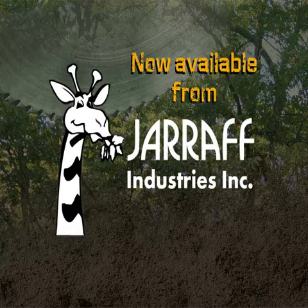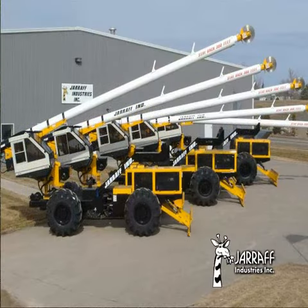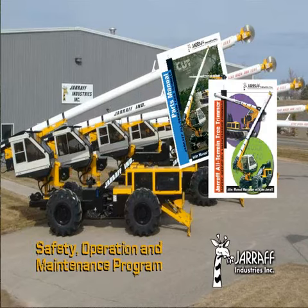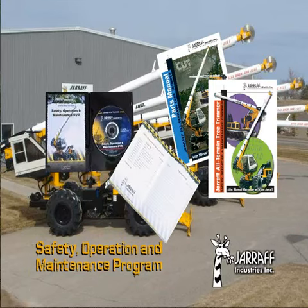Now available from Giraffe Industries: the Giraffe Safety, Operation, and Maintenance Program. Giraffe Industries continues its commitment to safety and service with the release of a comprehensive program that includes an Operation and Service Manual, a Parts Manual, and a Safety, Operation, and Maintenance DVD for the Giraffe All-Terrain Tree Trimmer.